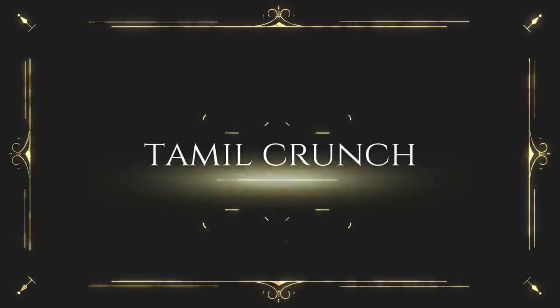Hello friends, welcome to Tamil Crunch. Today we will see a very useful and informative tip on our channel.